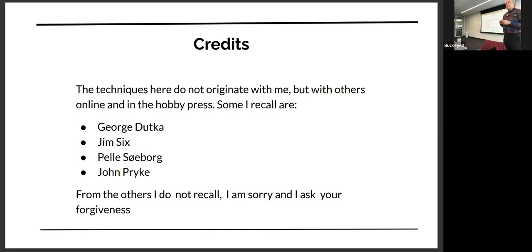None of the techniques I'm going to show you are things I invented. This is all pretty common. People that I like and that I've copied: George Dicca, Jim Six, Peely Seaborg, John Pryk — there's probably others, and I ask forgiveness from them that I'm not recognizing them.